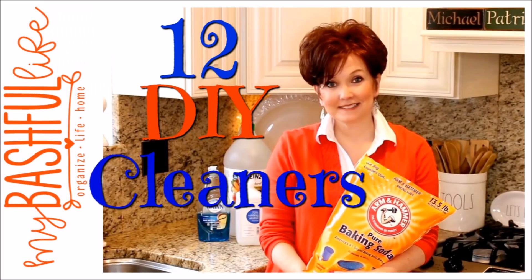Hey everybody, it's Mickey, and in today's video we are talking about the four products that can help you clean your home from top to bottom. By popular request, I am going to share with you how I put together my DIY cleaners and some of the supplies that I use when I clean my house. I do use some store-bought cleaners for really big jobs, but these DIY cleaners are the ones I use weekly.